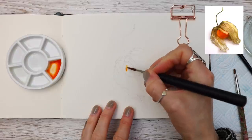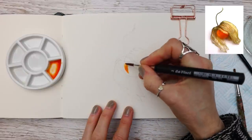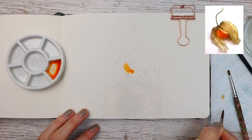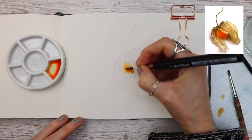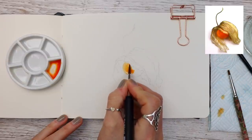You can see me here working wet on dry, which means I'm going to be applying the paint directly onto the orange area of the fruit, using the tip of my brush to get into the corners. Now be mindful that this color needs to be the lightest color on the fruit because it needs to be the color of the highlight, so at this point your paint needs to be really weak.